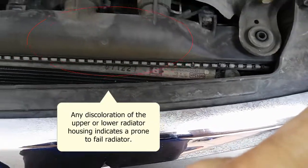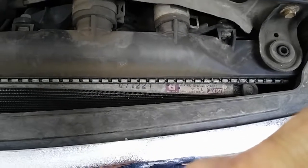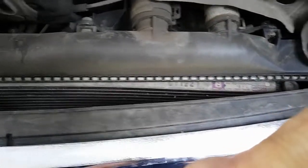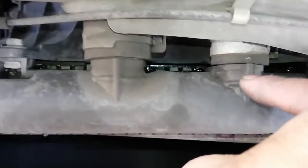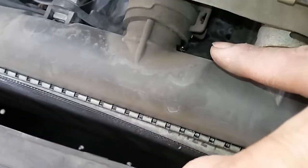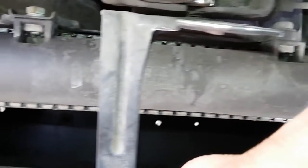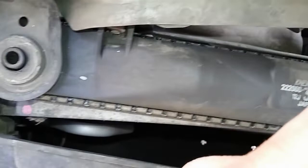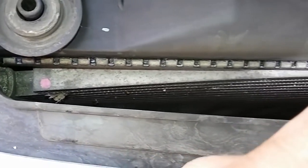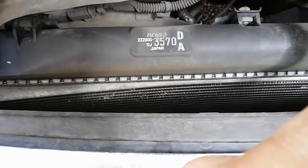After removing the plastic, this looks like it's going to be an easy diagnosis. The radiator is the cause of this pressure loss. As you can see, there's coolant here and also coolant in this area — on the upper neck of the radiator there's some leaking, and there's also more leaking on the upper housing of this radiator all the way down to this end.